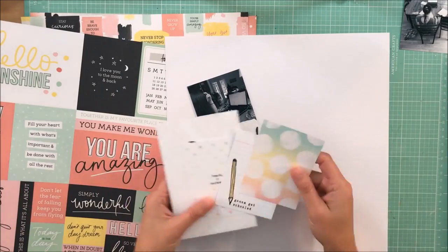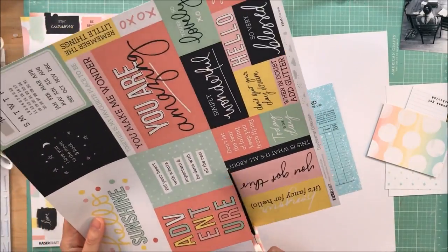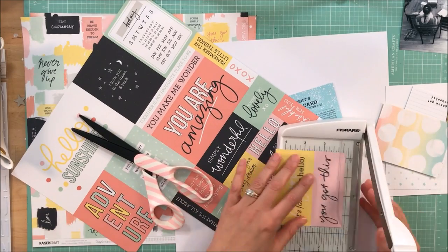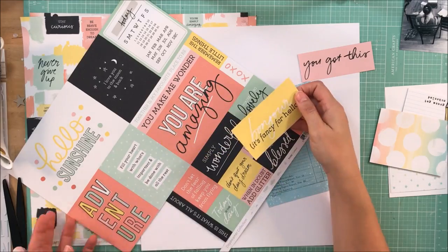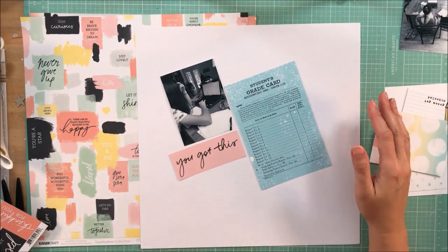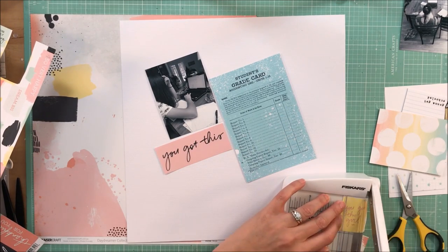This layout is for Coco Daisy, and it is for their sketch challenge. I just had the sketch up, and it calls for three 4x6 elements. When I look at sketches, I don't always follow them exactly. Sometimes I just take inspiration. This is one of those layouts — the things I'm taking from it are the diagonal design and a somewhat grid layout. The sketch isn't quite a grid, but it reminded me enough of one.